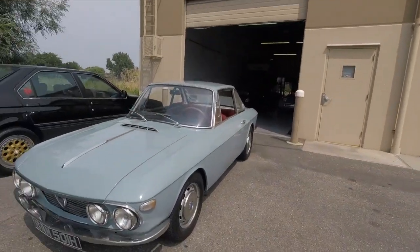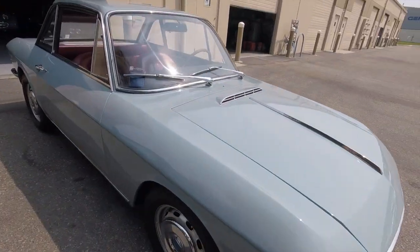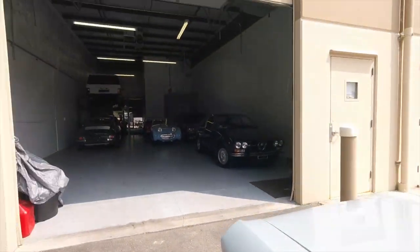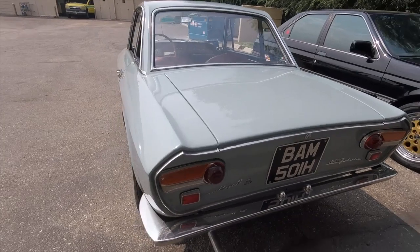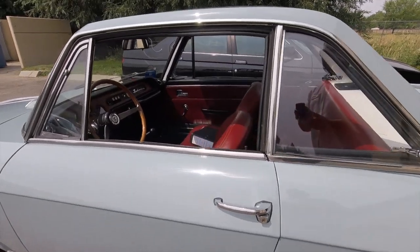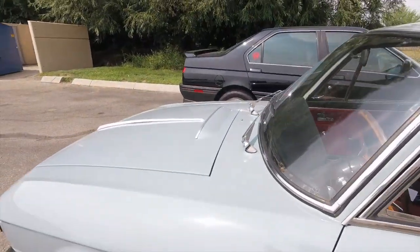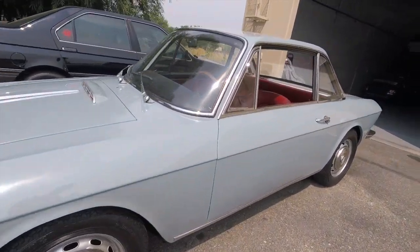Hey everybody, it's Max here at Modern Classics. Today we're going to be taking a look at this 1970 Lancia Fulvia. First we're going to do a quick walk around, then I'm going to put us in the driver's seat and we'll go for a test drive. Then we'll dive into some specifics and take it back into the shop. I'll run you through the lights, tell you about the condition of the car, the process of importing it, how you can make it yours legally, and the overall condition. But before that, let's go for a test drive.